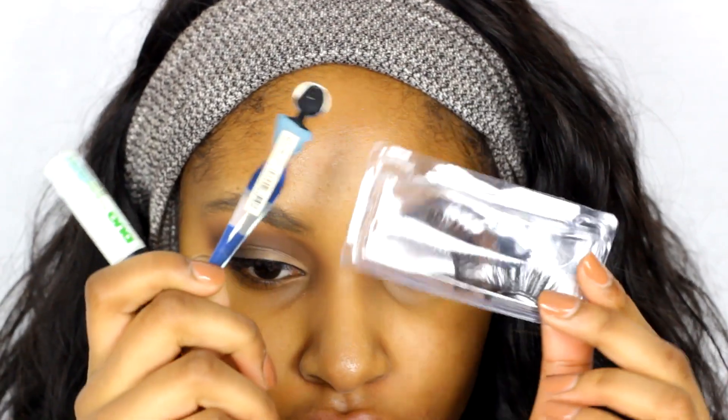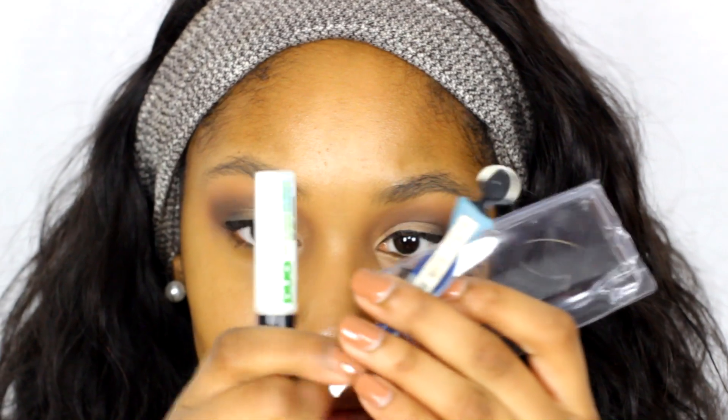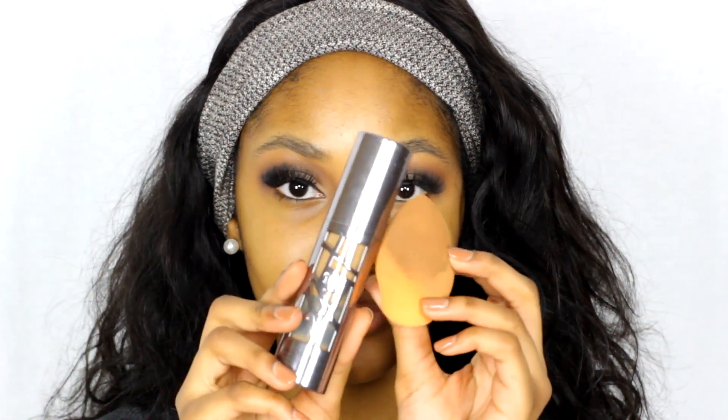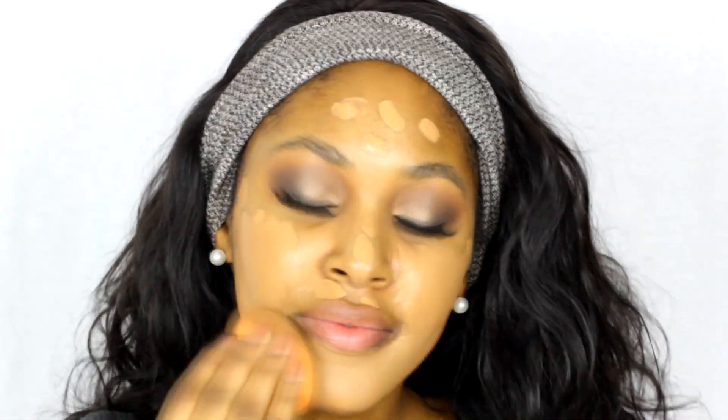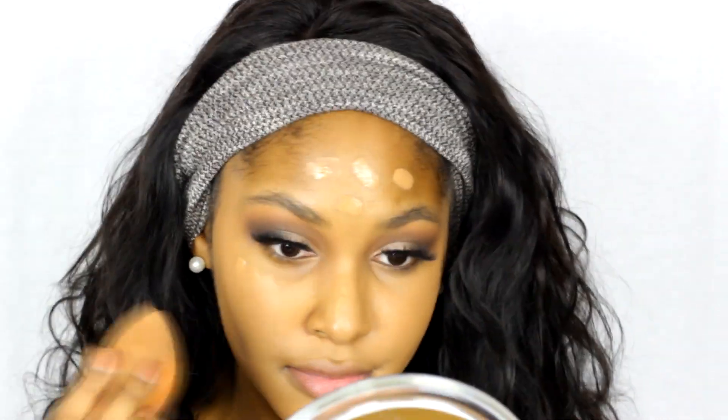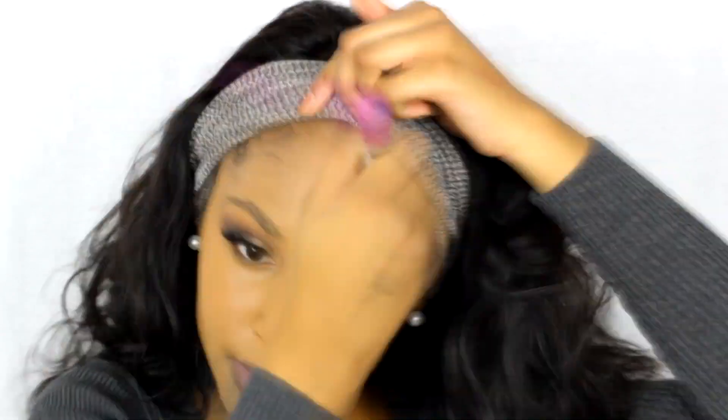Then I blended that out. From there taking my Physicians Formula Liquid Eyeliner, I just did a regular classic liner — no wing or anything. Off camera I put on these Ardell Double Up Lashes using the Duo Glue. Then taking my Urban Decay All Nighter Liquid Foundation and a damp beauty blender, I put little dots all over my face and pat away until it is all smoothly, flawlessly covered over my skin. Then I went in with a brush to smooth out any edges.